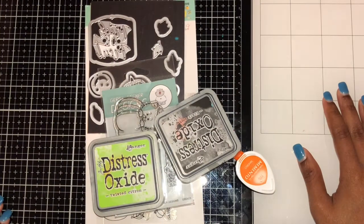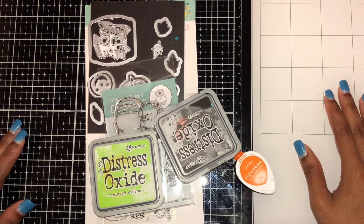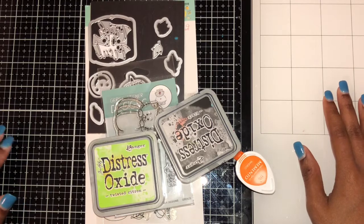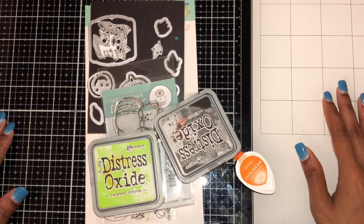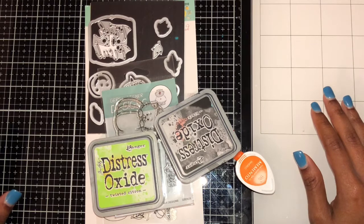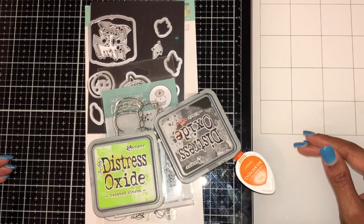Welcome back to my channel. I'm in a challenge where for the next three months I have to make three ACT cards. This month is Halloween ACT, which is actually a challenge in itself because I have very little Halloween stuff.